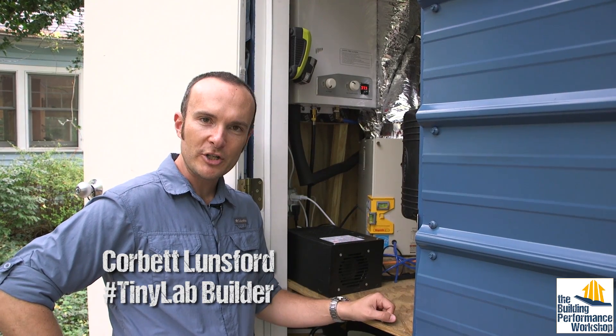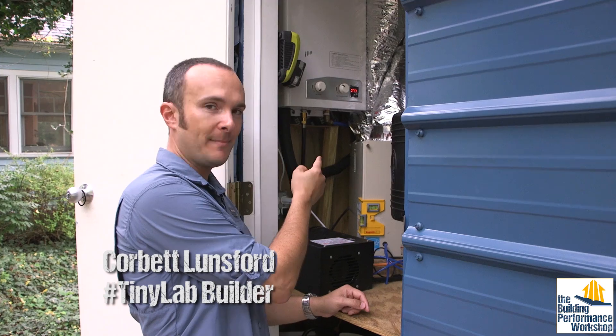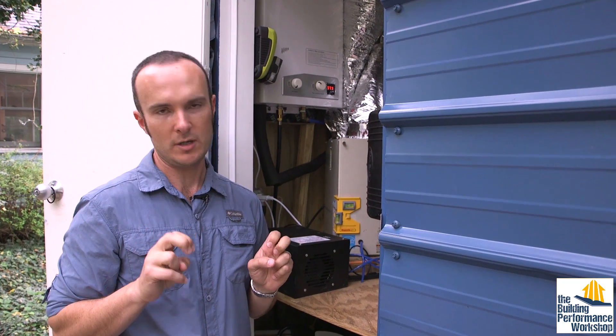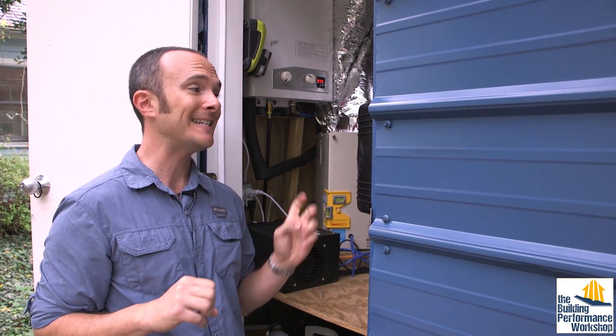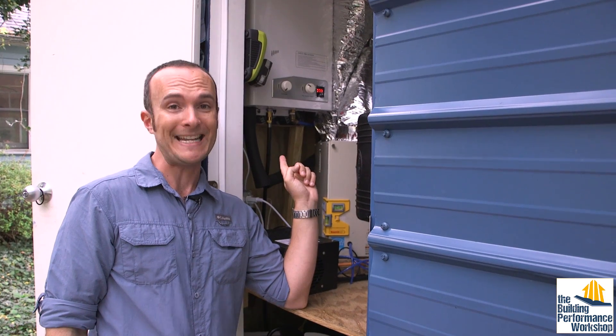Hey guys, it's Corbett Lunsford from the Building Performance Workshop. We're at the tiny lab so that we can start talking about on-demand water heat. The first thing I want you to know is: don't let anybody get away with calling it instantaneous water heat, because it's not. In fact, it takes a little longer to get hot water out of that thing than it would out of a tank.